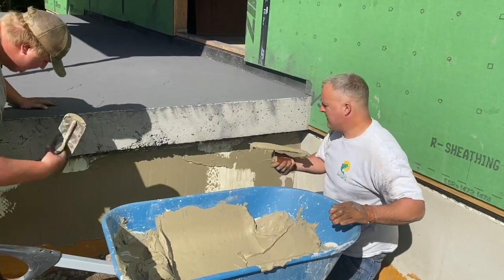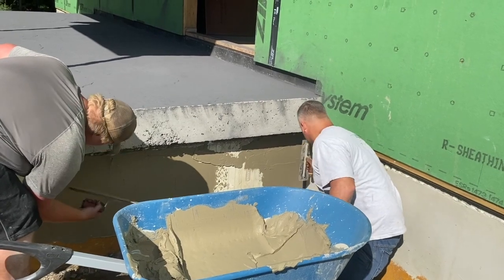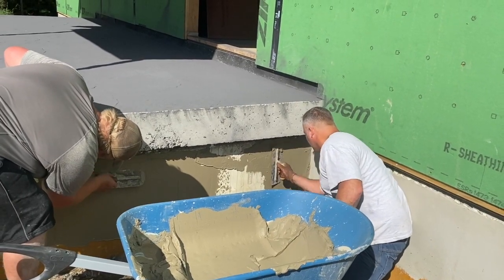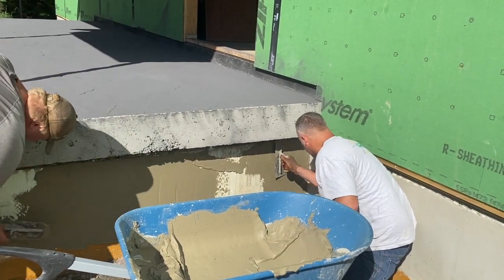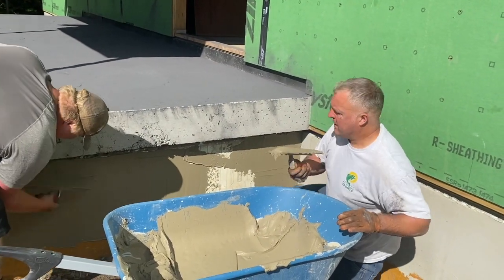I just work right out of the wheelbarrow or out of a bucket. You don't want to get this crap on your skin because it'll burn you. It's got a lot of lime in it. It's real sticky — that's what makes it work good.